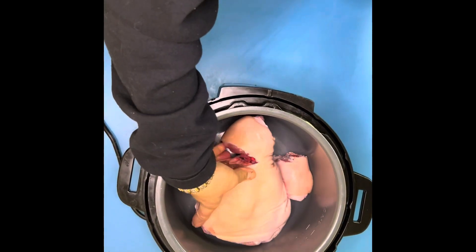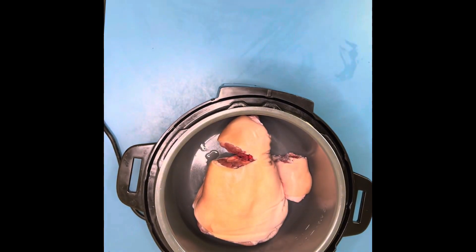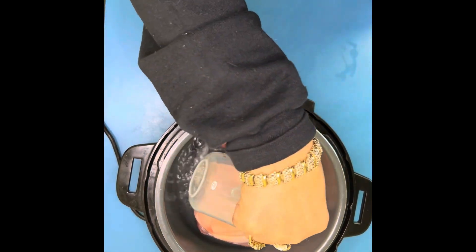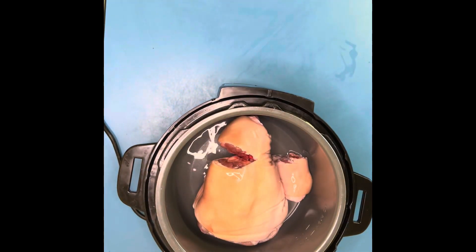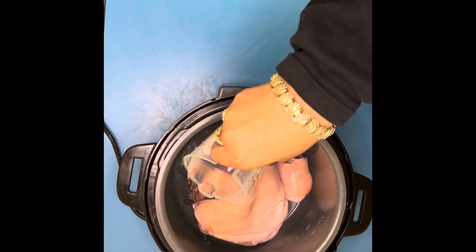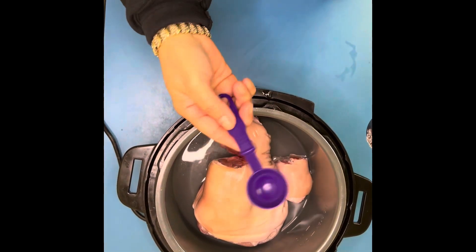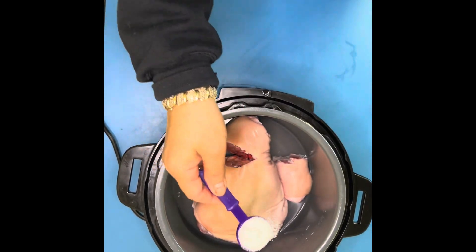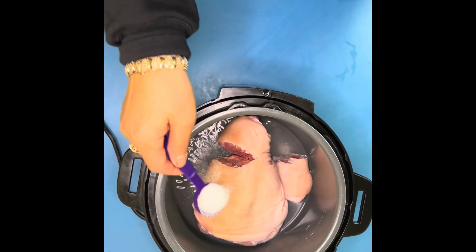We're trying to make a crispy pata, one of the Filipinos' favorites. We put it in a pressure cooker, add two cups of water and two tablespoons of salt to season our crispy pata.